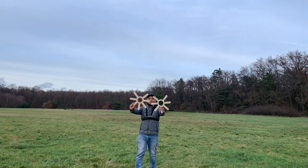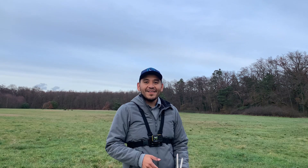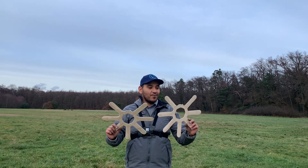Let's toss the two seven-wing boomerangs. First one — nice, look at that, it came back! Here's the other one — oh yeah, that was pretty cool. Hopefully you could tell that they actually came back closer than they did the first time when they had eight wings. They're coming back to me.